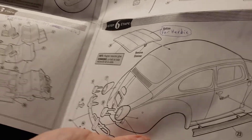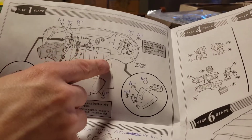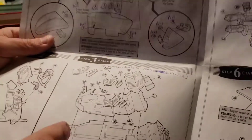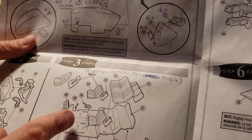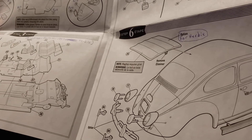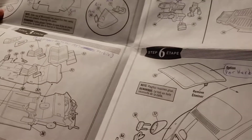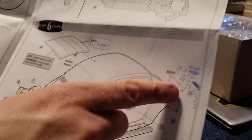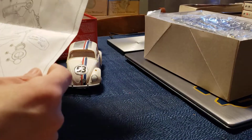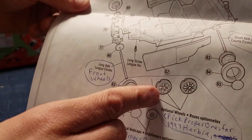You can see the dashboard here and all the different steering wheels, and of course you have to pick the proper seats for the 97 Herbie — either the high ones or the lower ones. The kit has a proper bumper and a proper mirror, so you have to pick either the circular or the square mirrors for Herbie itself.